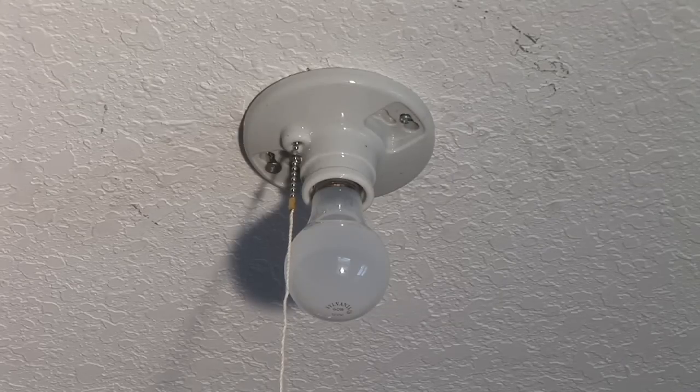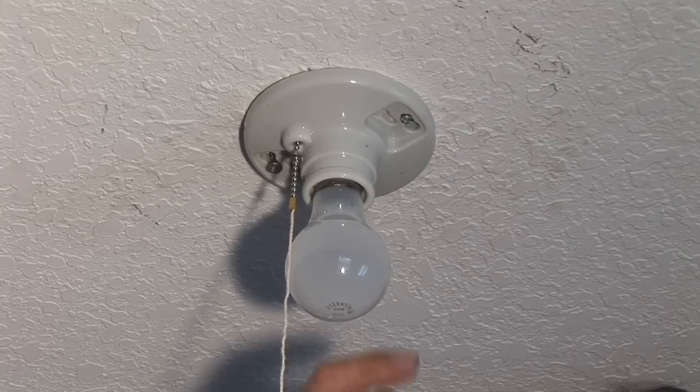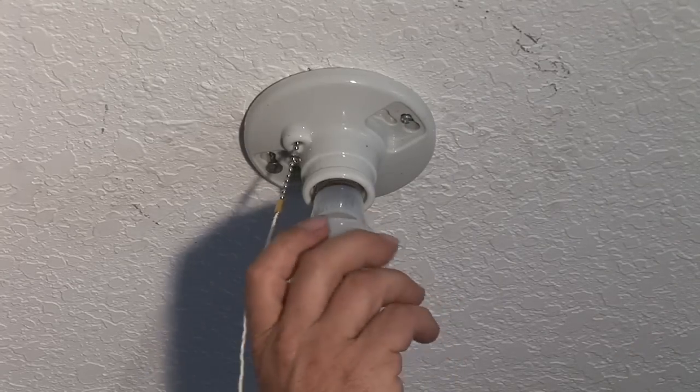Now that we've turned the power off, we want to make sure that we take the bulb down first. We unscrew the bulb.